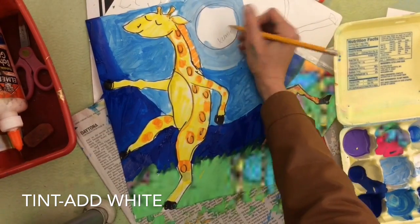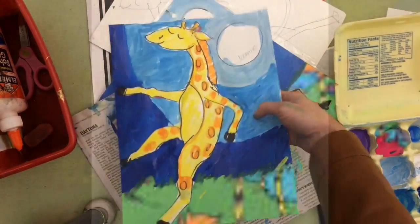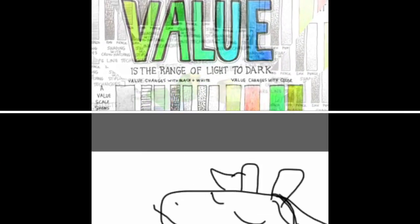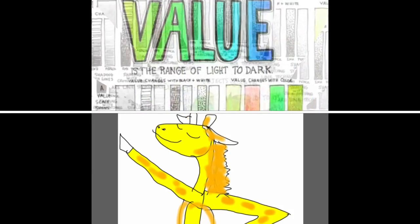My dancing giraffe looks finished! I'm going to write my name on it and put it on the dry rug and let it dry. That's how you make your own dancing giraffe. I hope you have fun making value and movement — good luck!